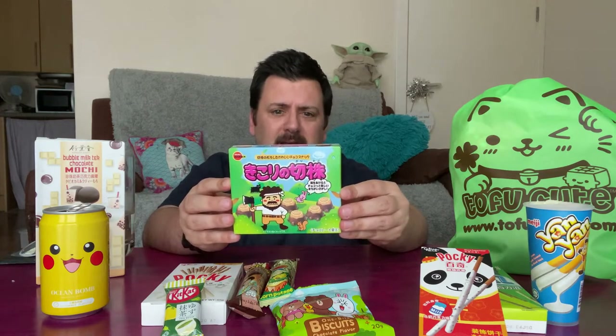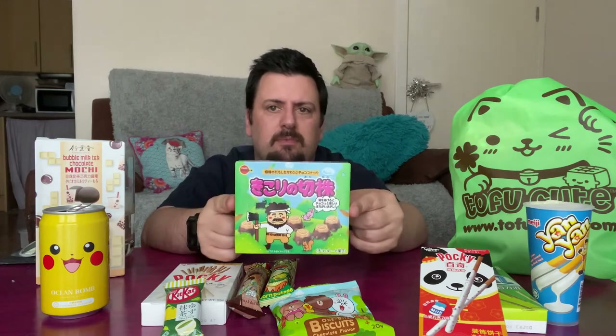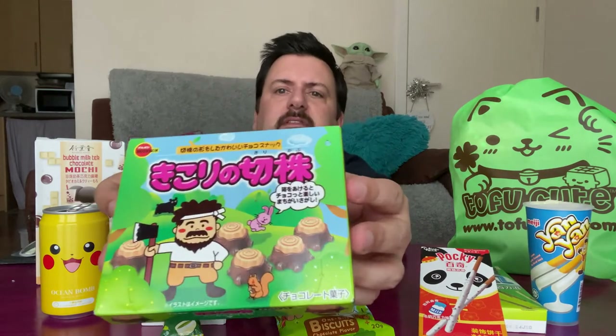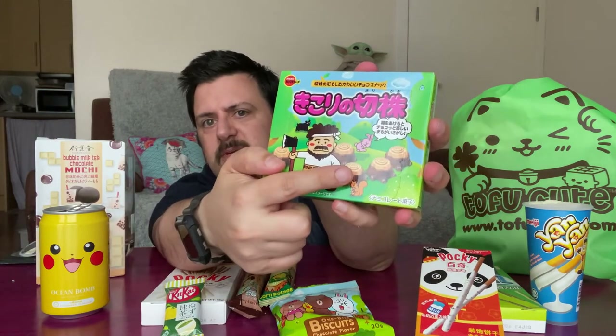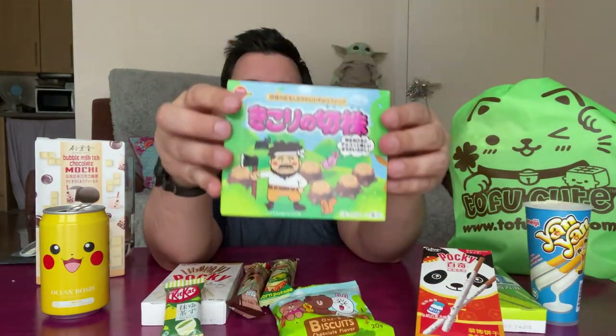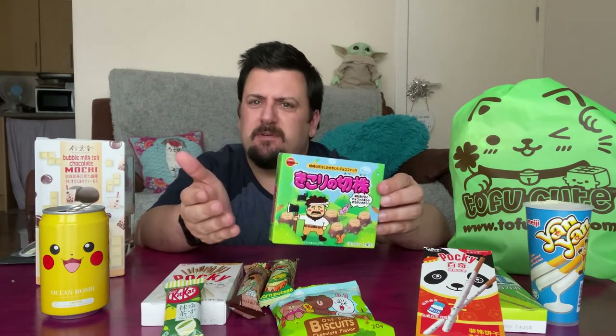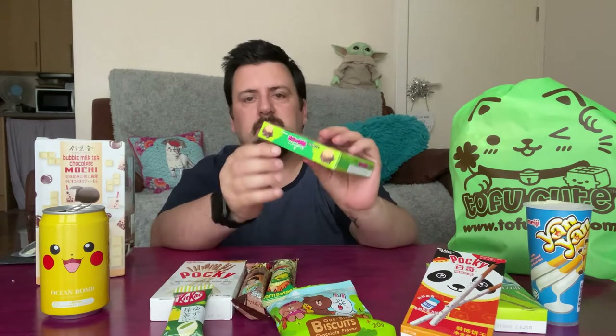These confuse me a little bit because they do have an English description on the back, but it didn't really help me understand what was actually in them. On the back it says they're bourbon lumberjack tree stump biscuits. I'm not sure if that's bourbon as in the alcohol, or bourbon like the British biscuits. Then it says lumberjack tree stump — they open down here.